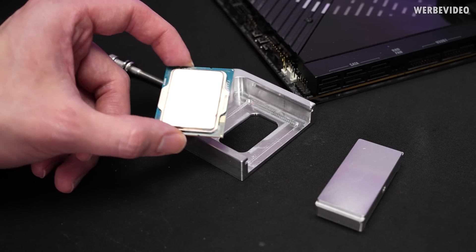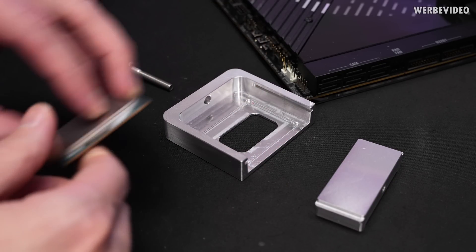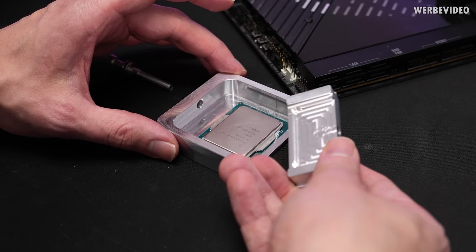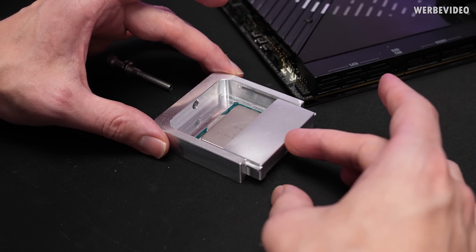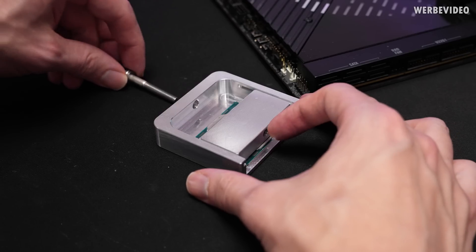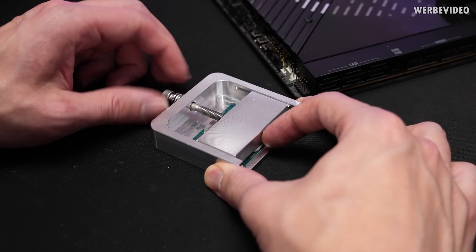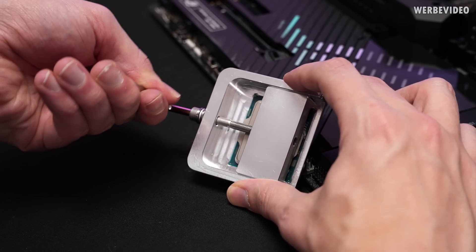For the 13900K it's pretty straightforward — we have a triangle on the side and also a triangle engraved in the delider. Just place it in here; the slider, which is responsible for pushing the IHS to the side while securing the CPU in the delider during the deliding process, is slid in there. Then tighten this one and using mechanical force — without heating up or anything — we can delid the CPU.